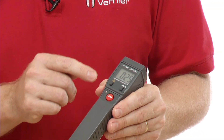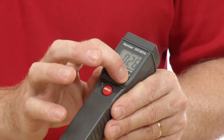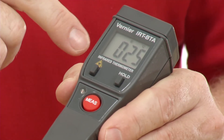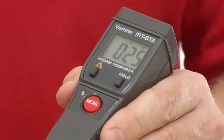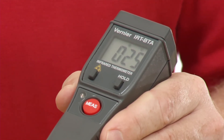There are also a couple of other buttons here. This one where it says 'hold' — if you press it, it will hold whatever the last temperature was on the display. The idea is that you can aim it at something, press hold, and it will give you that value so you can write it down without it changing on you. If you're using it as a stand-alone device, you might choose to use that.